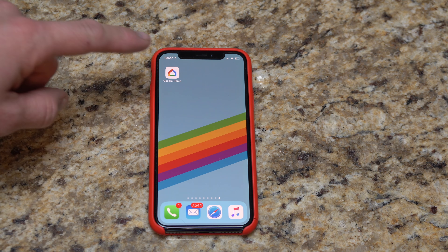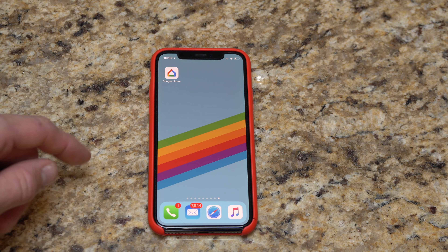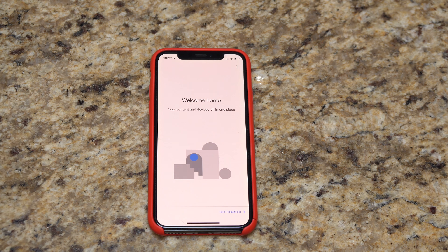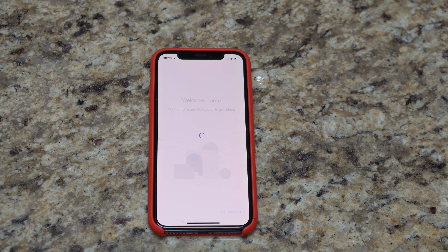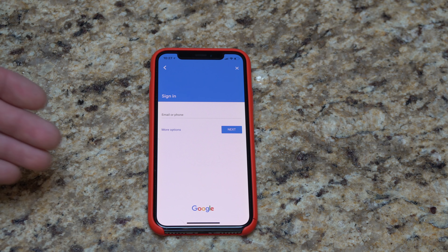We're going to bring the video in so you can see the actual app in its work. Here on my iPhone 10 — this is going to work on any device, but I'm doing mine on an iPhone. We're going to open the Google Home app, agree to get started, and it's probably going to have us log directly into our Google account. I'm going to go ahead and do this off camera and come back after this step.